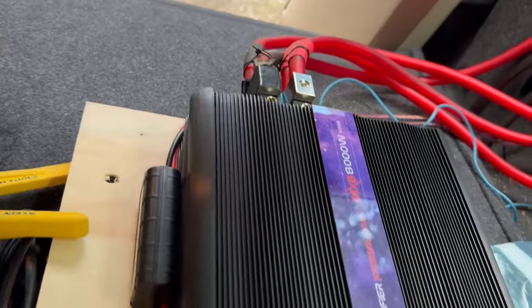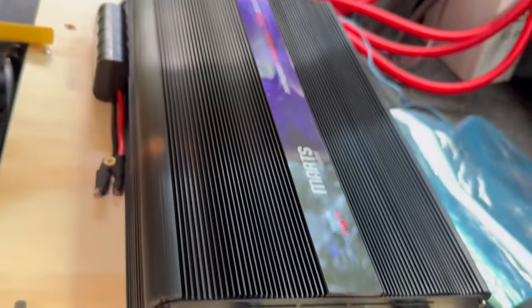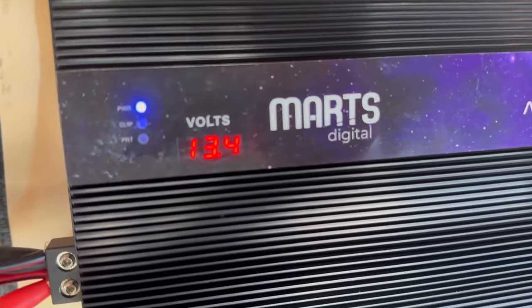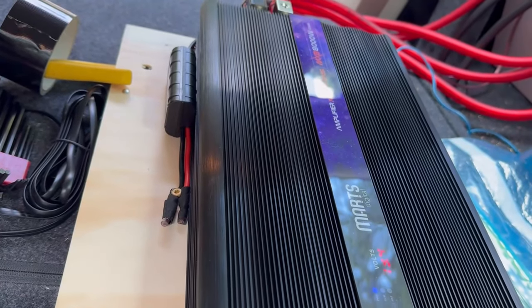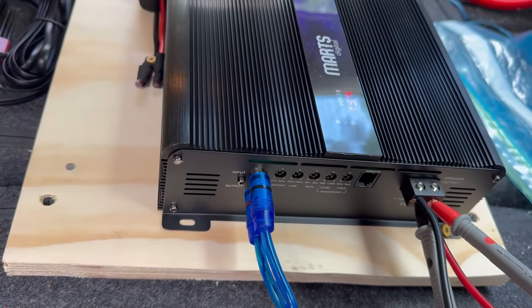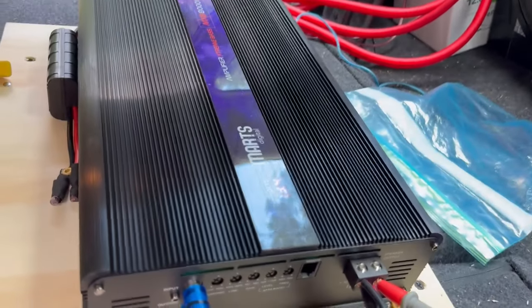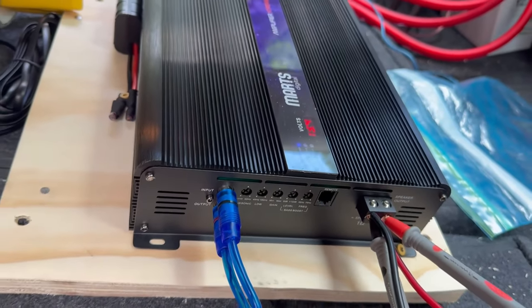All right guys, we got it all hooked up to the car. We are reading 13.3 volts — let's check the other reading — that one's reading 13.9. So the battery is 13.9 but the amp is receiving 13.4, so we'll see how much that differs. Let's get this thing tuned. I'm not going to set the gains very aggressive because these subs can't really handle the full 8k, so I'm probably going to set it to about 5,000 or 6,000 watts.